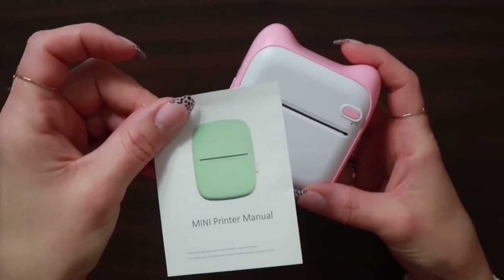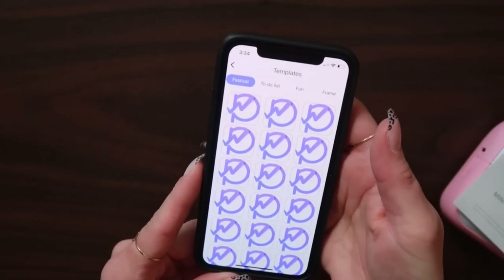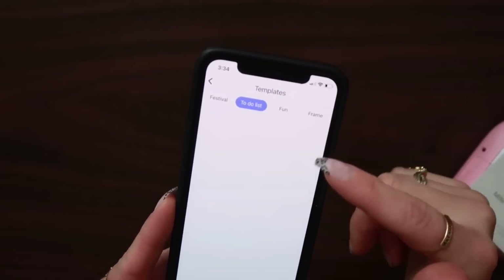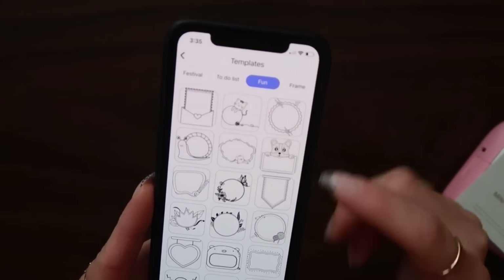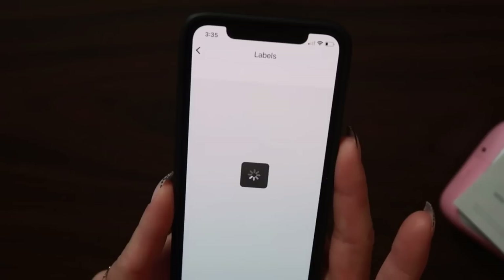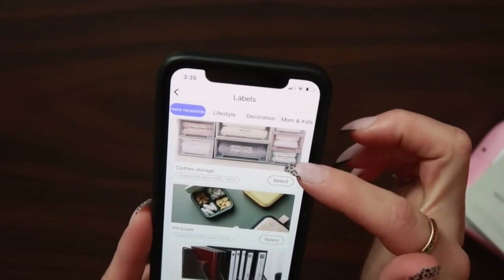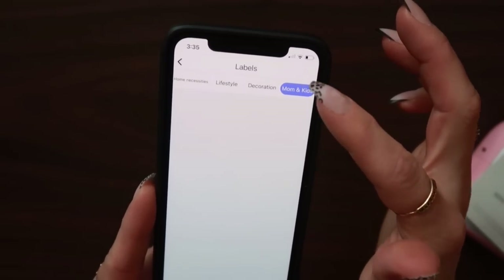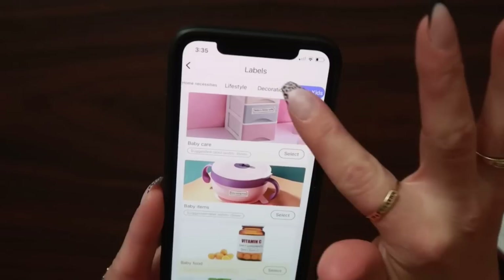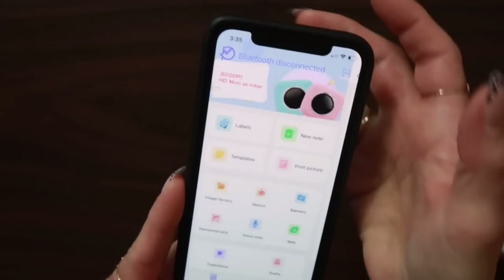So that is the little mini printer. You just turn it off by holding down that button. It also has this little manual — there's a lot of things on here. You can actually print out labels, and they already have templates in here: a template for a to-do list, fun templates, frames, and you can even do labels with different categories like lifestyle, decoration, and mom and kids. Really good for the price — that is our mini printer and we love it.